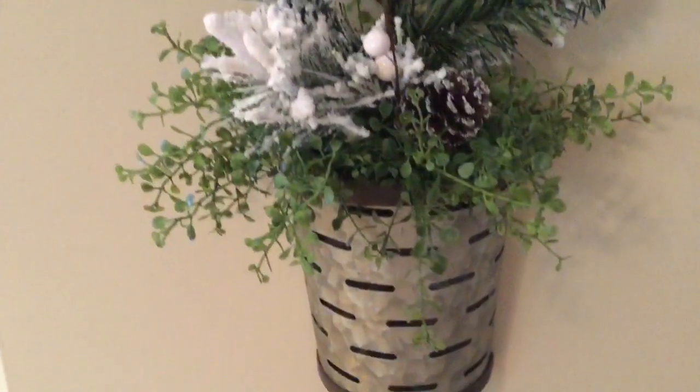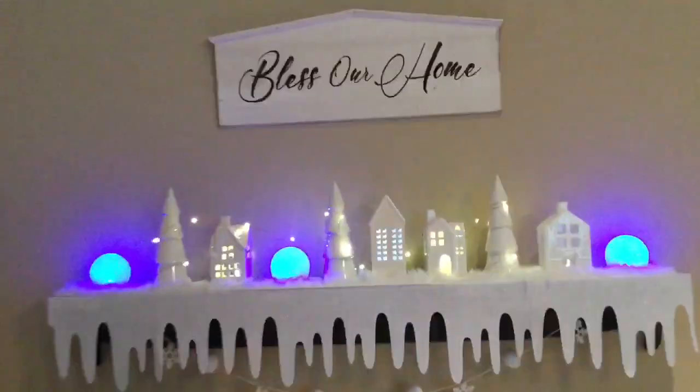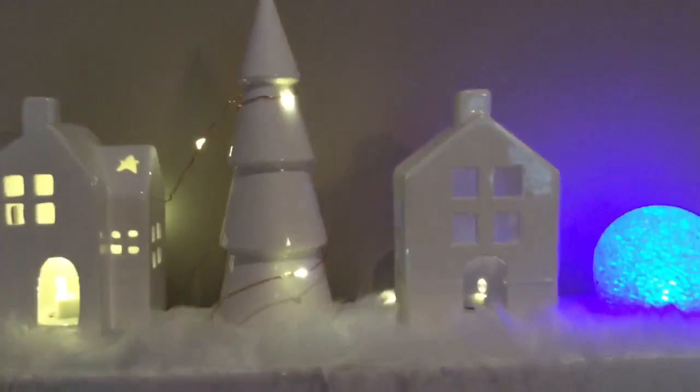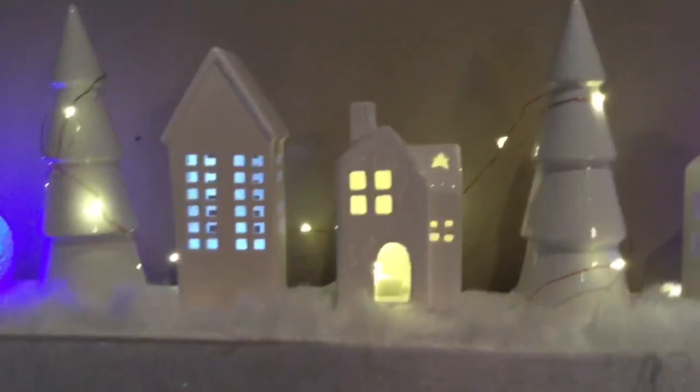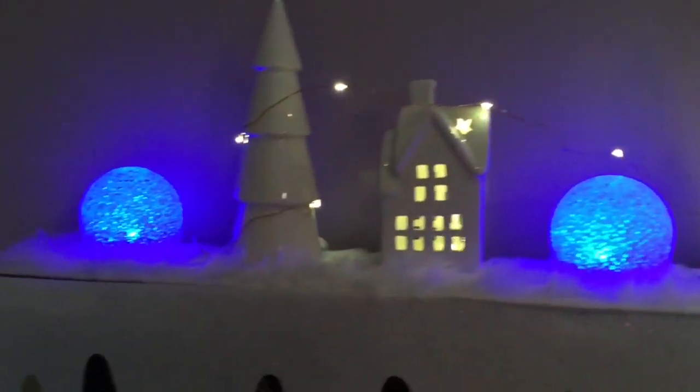I have a lot of flocking going on, and I changed out my village from Christmas. I just left it snowy looking, took down all the Christmas stuff that was around it, and that just looks so pretty at night.